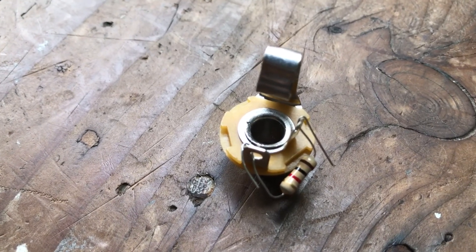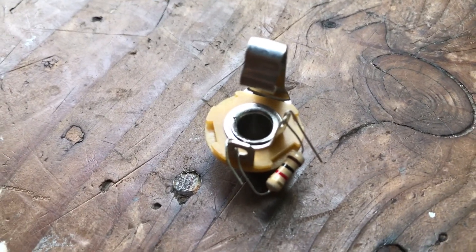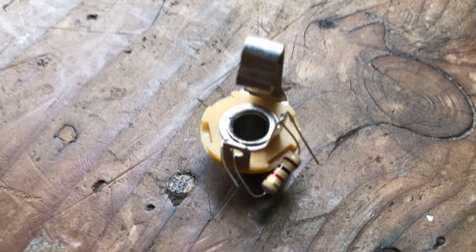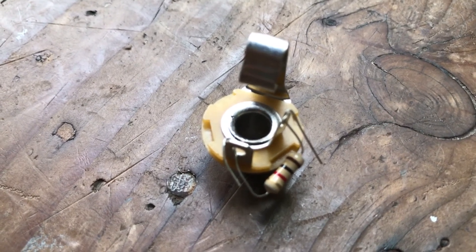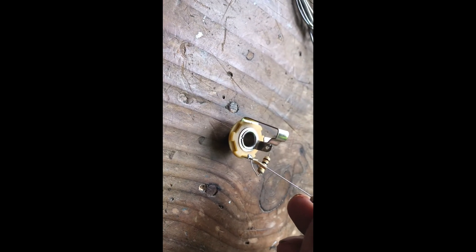Let's solder it now. First, we are going to solder the 1k ohm resistor to both terminals of the socket. Don't worry, there is no positive and negative on resistors, so you can put it either way. Next, we are going to solder in the 10k ohm resistor to the hot of the socket. This one is the ground and this one is the hot — so here we are going to solder it.